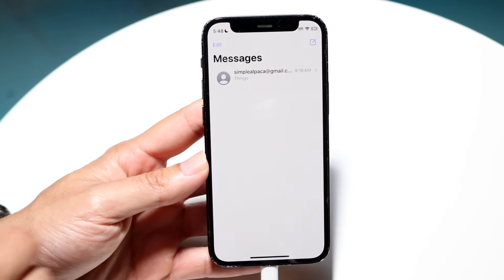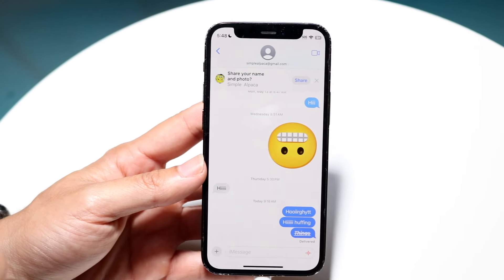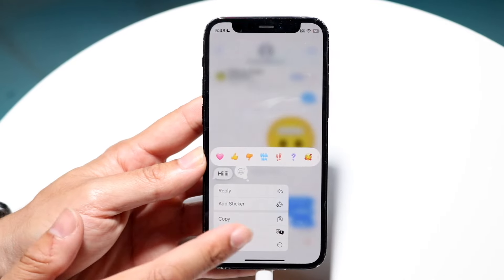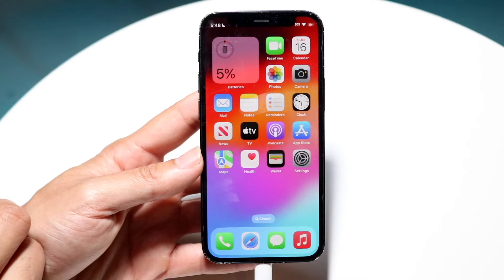Messages got some really big updates. We now have the capability of RCS message support. The emoji tap backs are redesigned and you can react with any emoji now. You can schedule messages for later, and there are a lot more other effects added too, which is really cool.